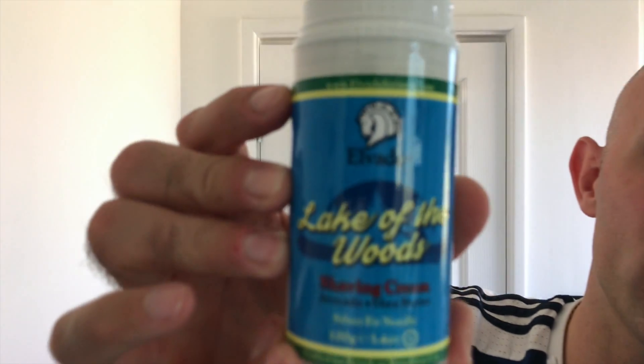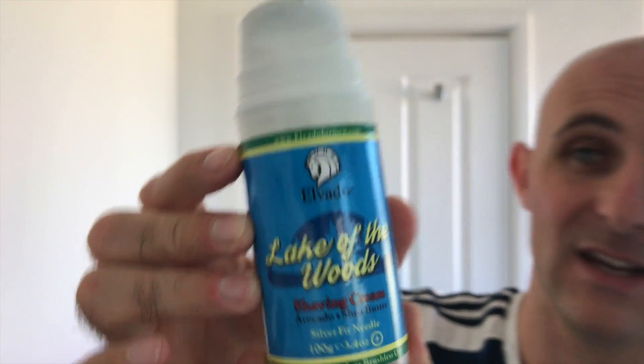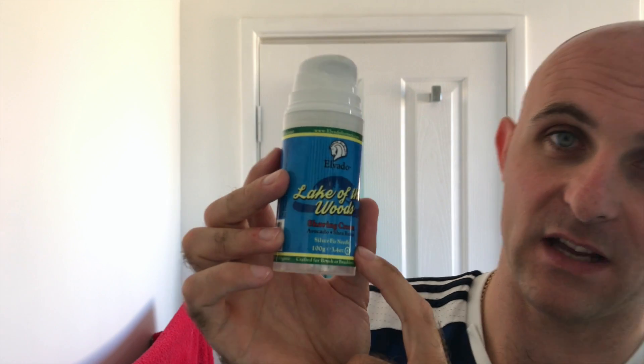I've just tipped that water out already. Okay, head shave time. Elvado, Lake of the Woods - I've seen Wisconsin Shaver on Instagram and picked this one out of the tub for him. Now if he watches this, which he probably won't - this is a lot stronger scented than the tubs so it's a lot nicer. It's avocado shave butter shaving cream and this one is Silver Fir Needle, which I believe is the scent of it.